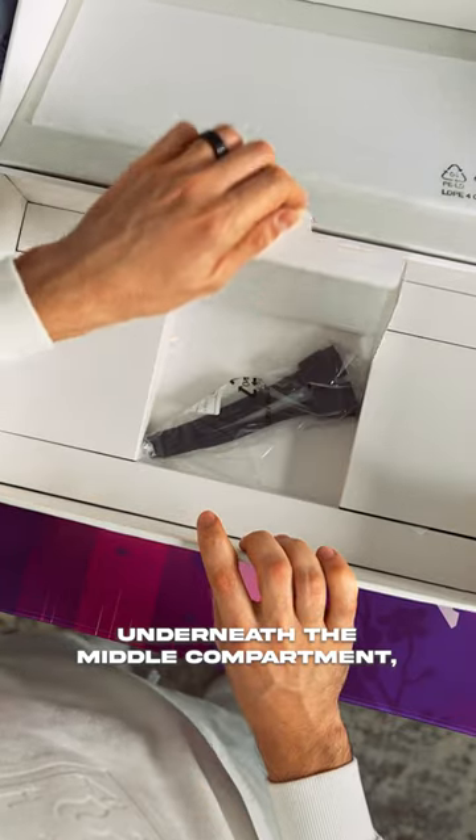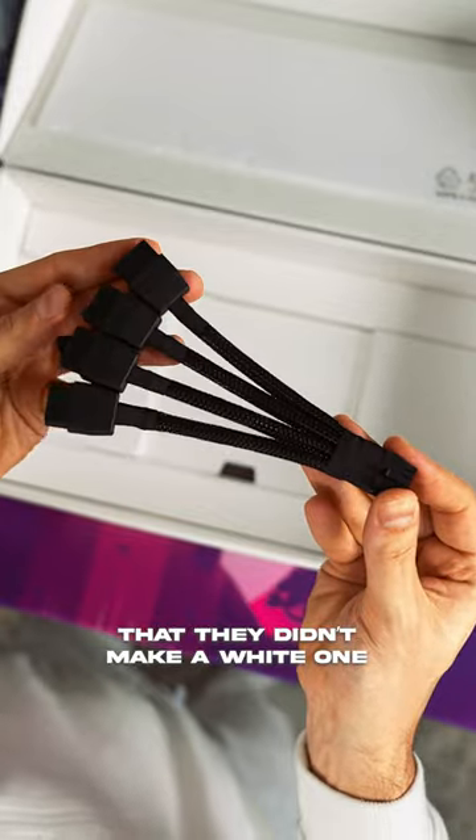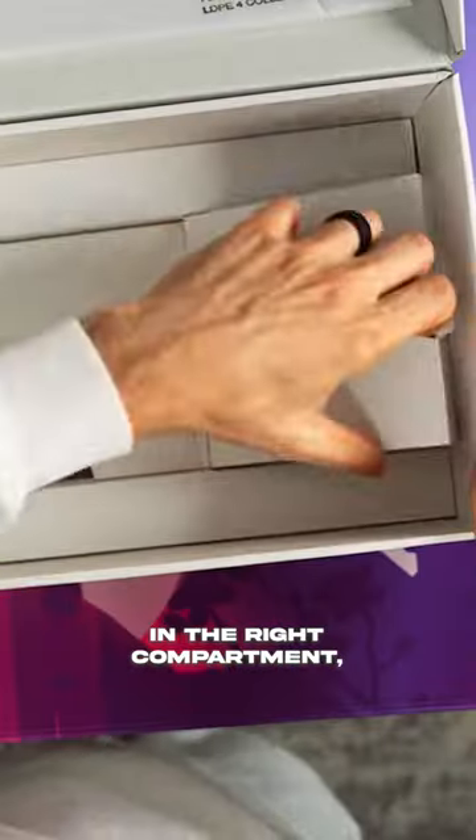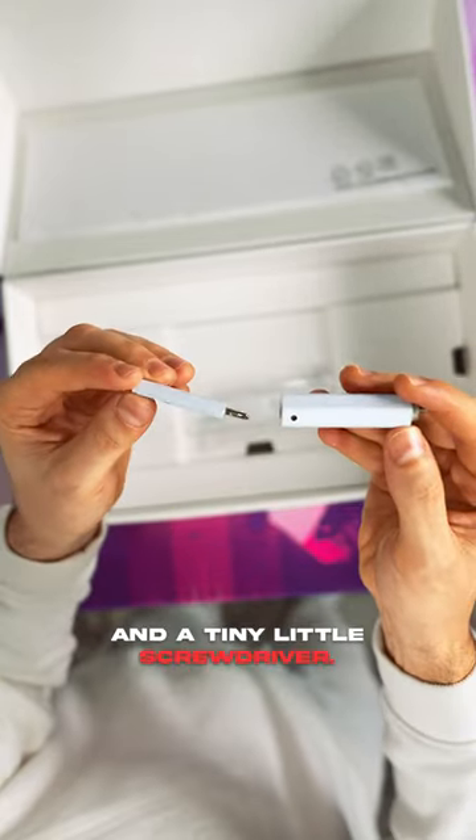Underneath the middle compartment is your standard 12VH power cable, which I found a bit disappointing that they didn't make a white one specifically for this card. In the right compartment is a single white Velcro strap to help tidy your GPU cables and a tiny little screwdriver.